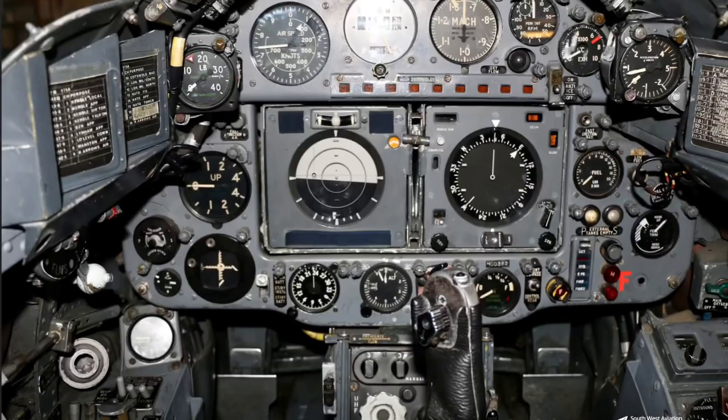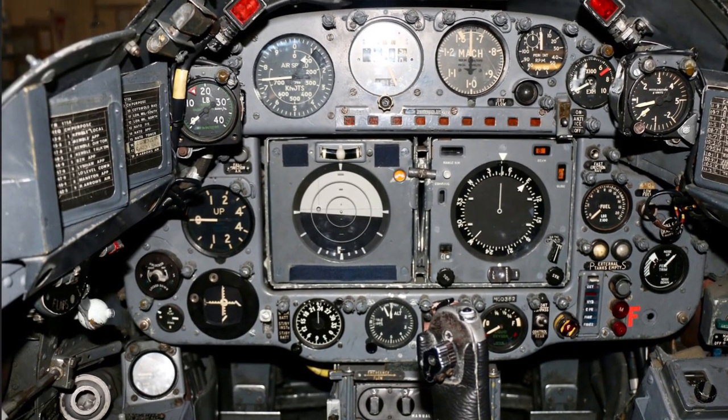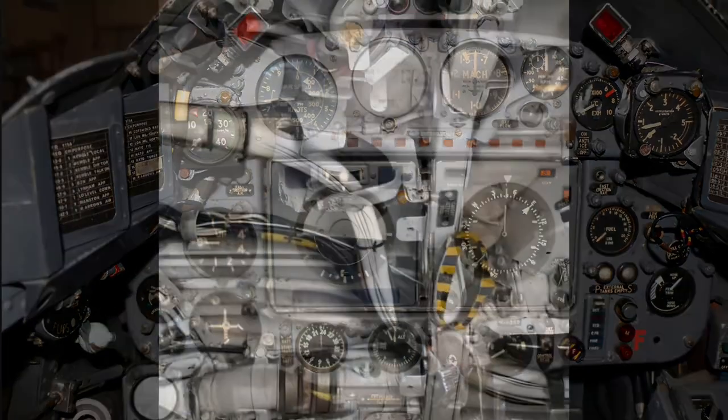Hello everyone and welcome back to my channel on the rebuild of Folland XR987. Today we'll take a tour of the front cockpit of XR987, starting with a photo showing how she would have looked when she came out of the factory in the 1960s.